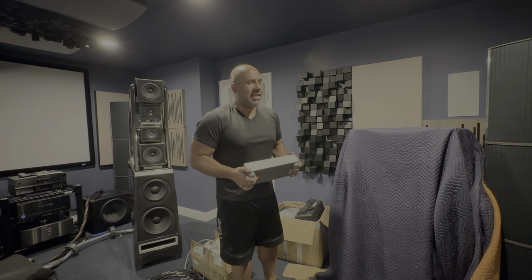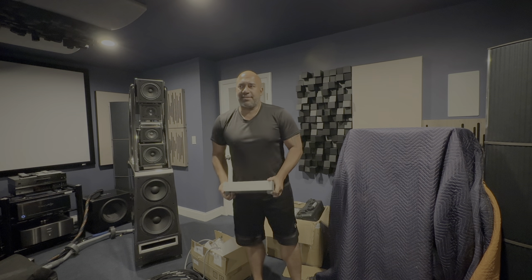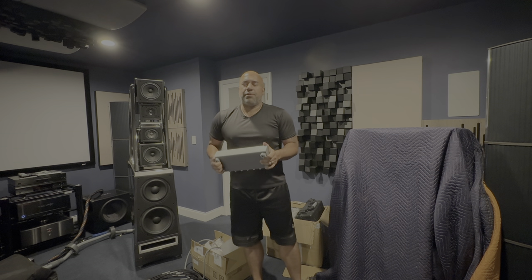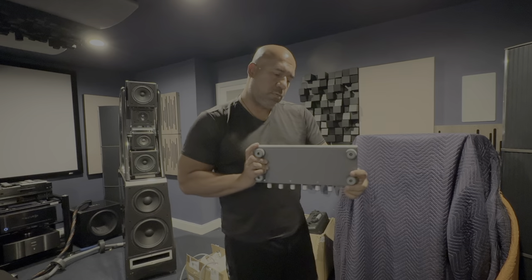Welcome back everyone. Today's video is simply an update video to share a couple of things that are happening behind the scenes that I haven't shared yet, for many different reasons.